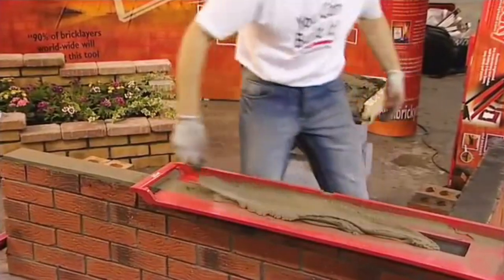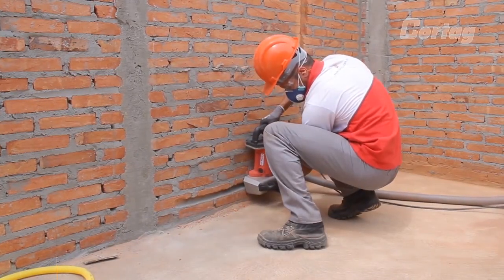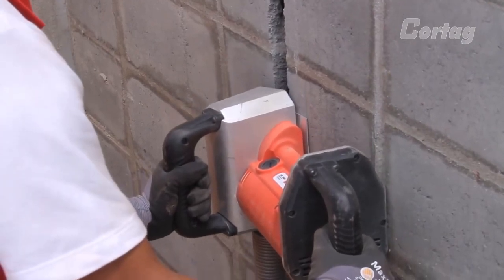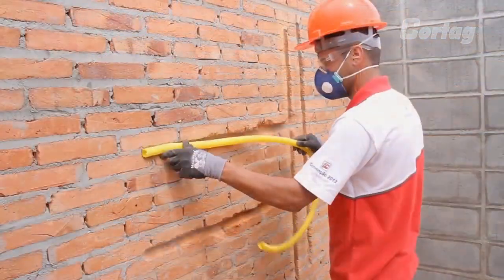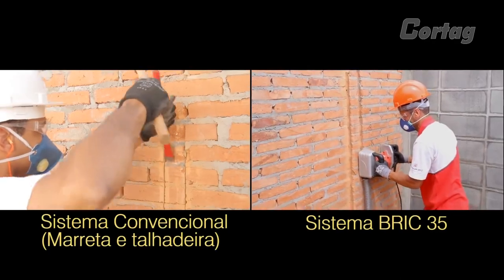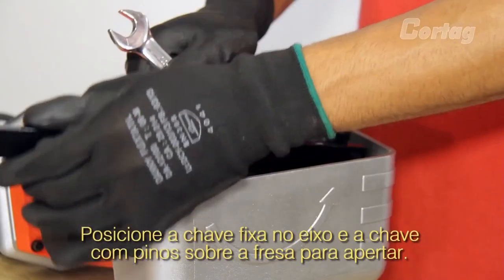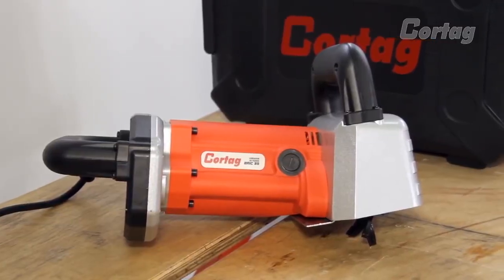Brick 35. The Brick 35 wall cutter is designed for grooves with a depth of up to 1.4 inches. The tool can work with brick walls, plastered monolithic concrete, as well as walls of foam concrete blocks. The thickness of the recess allows laying both gas or water pipes and cables. The wall cutter can perform excavations of complex shapes for both linear and any other types of communication.